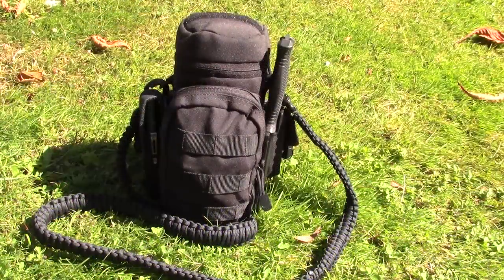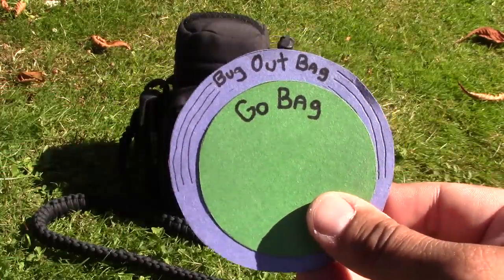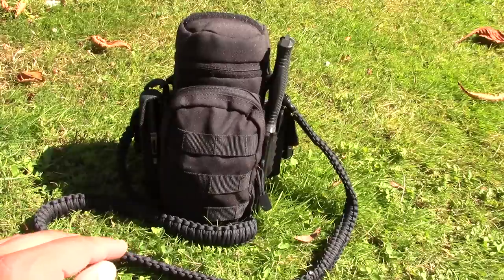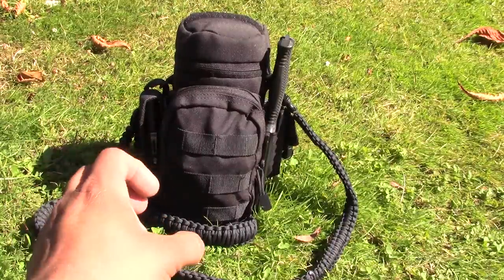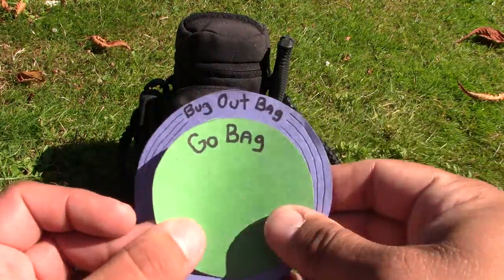In an earlier video called Prepping Circles, I talked about wanting to move forward by using a Go Bag as a module to my Bug Out Bag so that they could both be carried at the same time. My EDC would also go with the Go Bag to make it a more complete system. In an emergency, if I didn't have time to grab the Bug Out Bag, I could grab this one; if I did have time I'd take both, storing this on my shoulder or inside the Bug Out Bag.